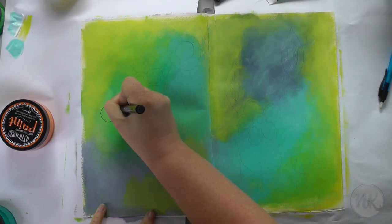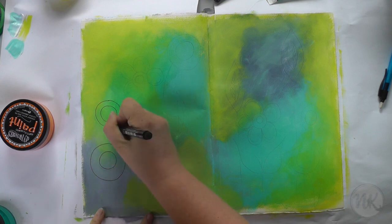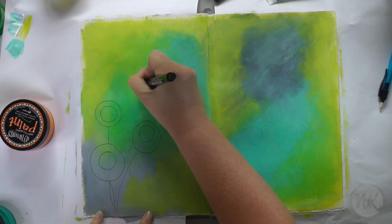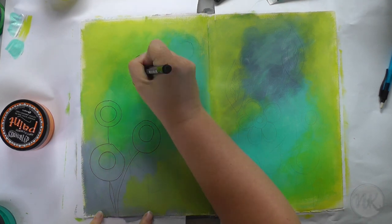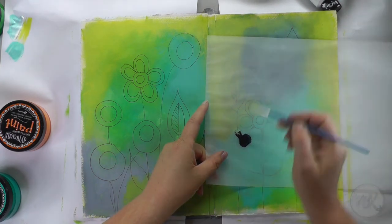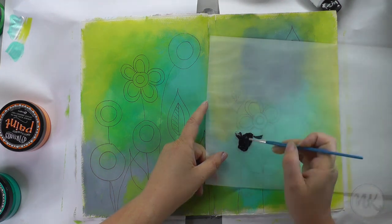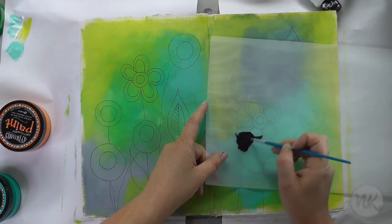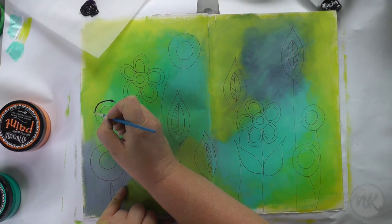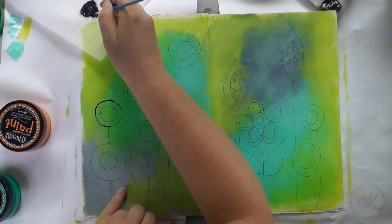With a graphite pencil I have drawn simple flower shapes, but you couldn't see it so I added it out. Now I am using a Pitt Artist pen in black to trace the lines. I decided that the lines were too thin, so I am using Dina Wakely's Heavy Body Acrylic paint in night — by the way one of my favourite colours — and a little bit of water to thin down the paint, and then I use a really fine brush to trace the lines with the paint.